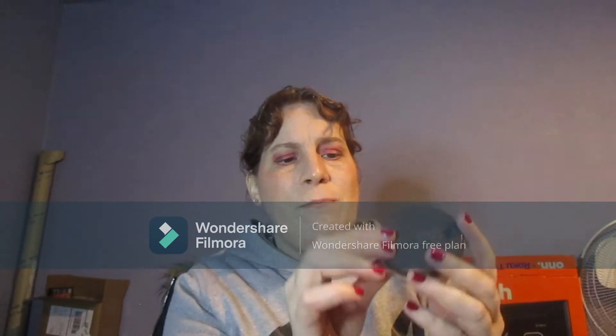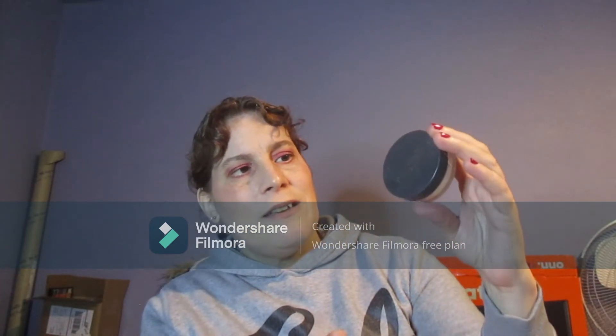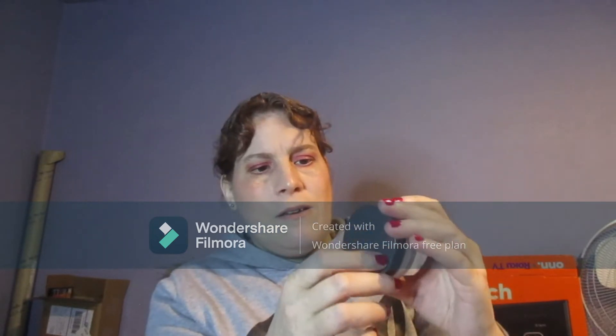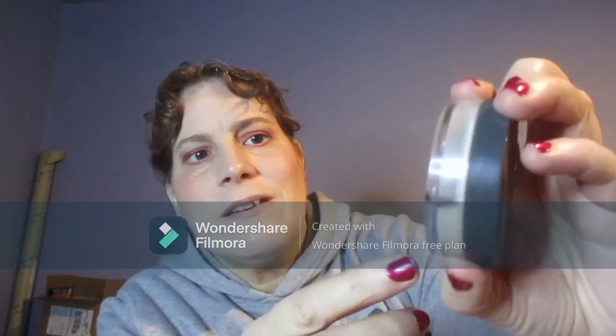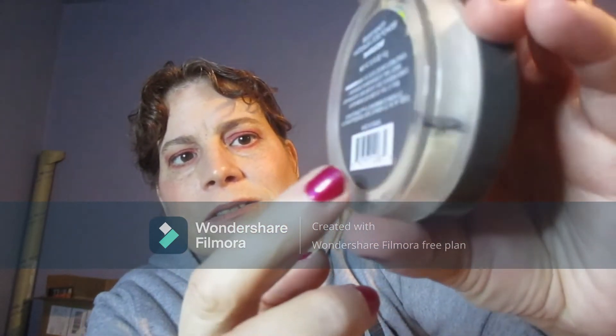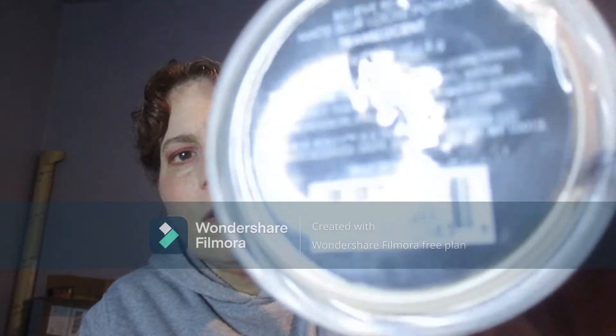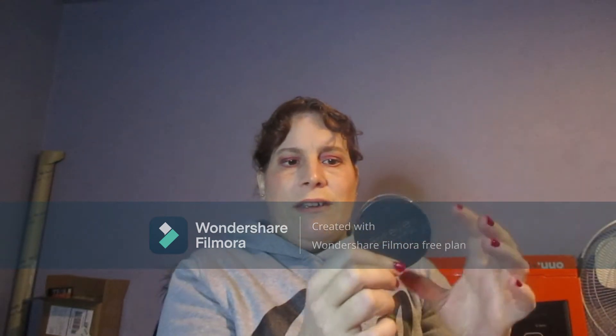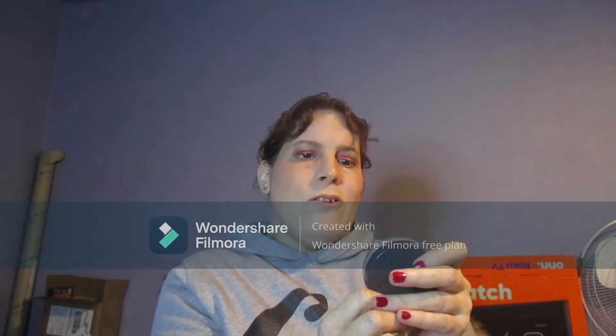This is the Believe Beauty setting powder. I really should be using my scale to do this. It's right there at that line, and that's what it looks like on the outside. It's just a loose setting powder — I've used this a couple of times, but not a whole lot.